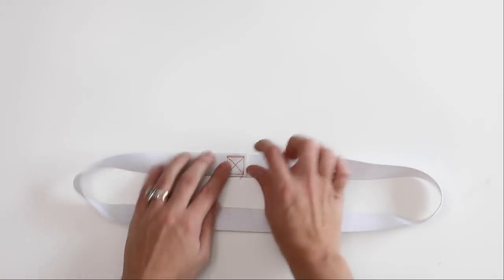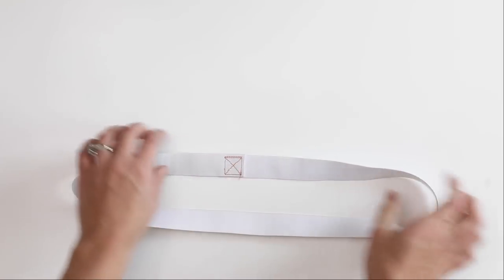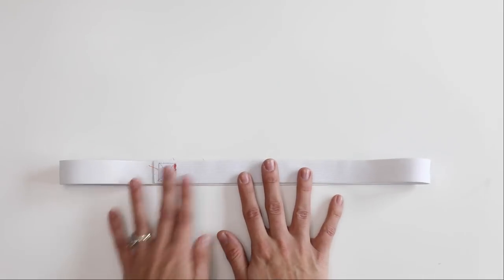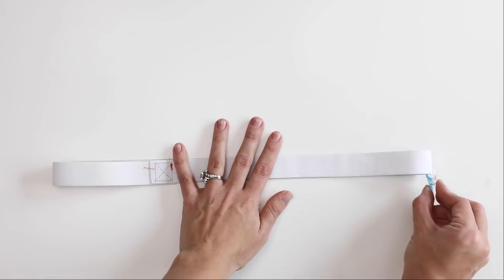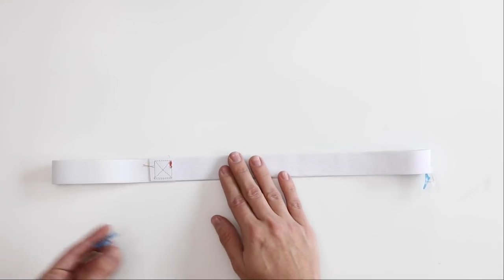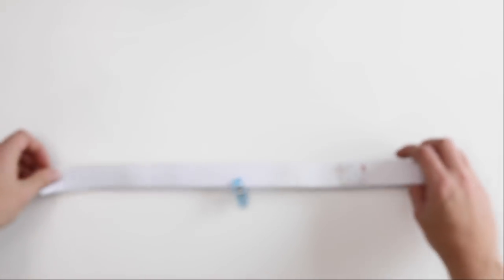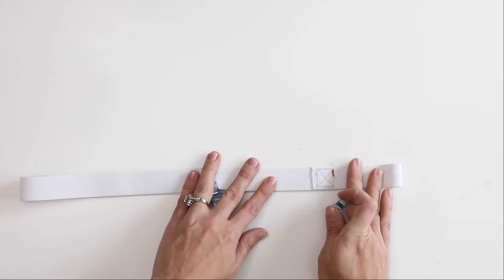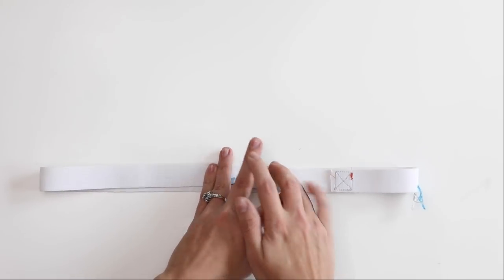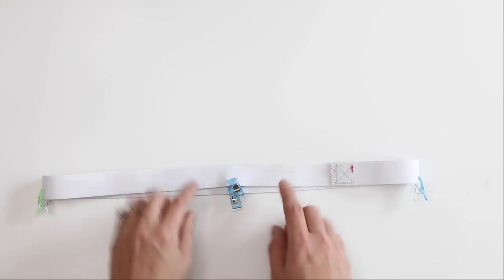Now let's mark the quarter points of the elastic. I do not like to put the overlap at any of the quarter points, so I'll offset it. Lay the elastic flat, put a clip at both ends, then match them up at the middle just like with the bodice, and mark a quarter point on each end. Now we have quarter points on both the elastic and the bodice.